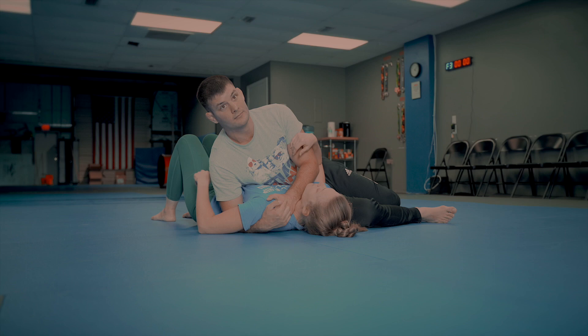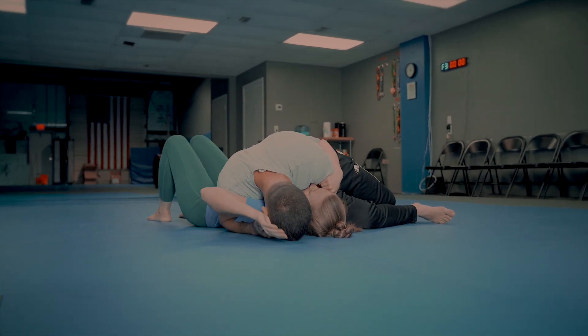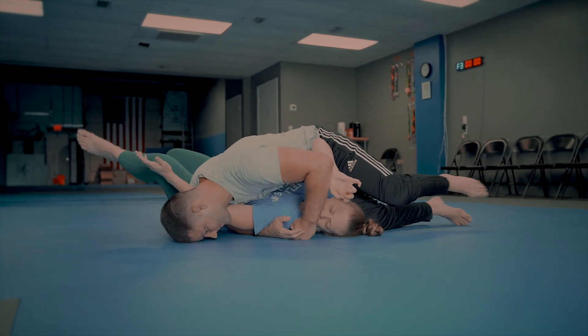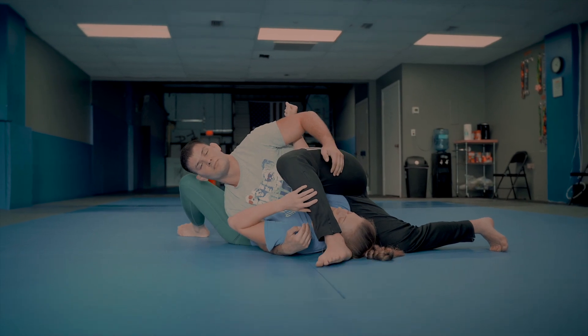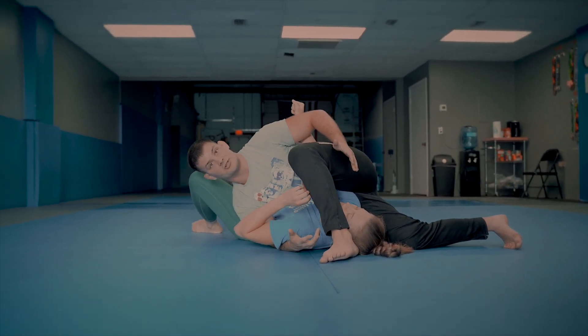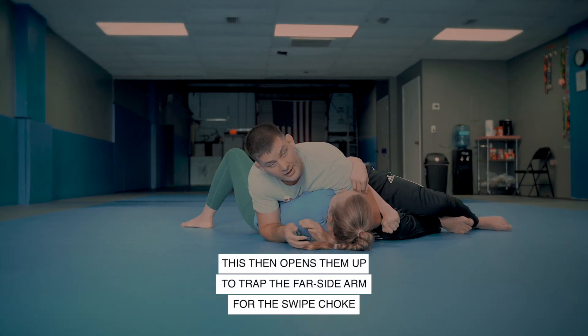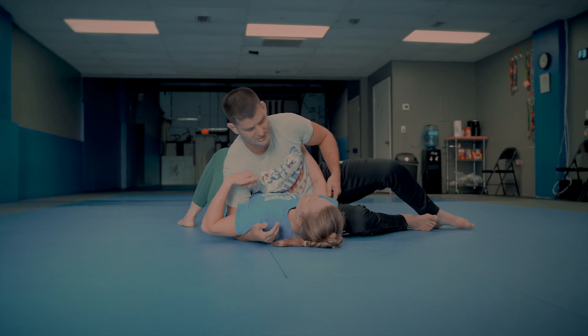She does have one arm free here. What a lot of people will do is, if they can't bring this arm in, they'll use the other one and start pushing hard on the elbow and bridging away. A lot of times that'll give me attacks like this — not super high percentage because she's probably going to push the leg off — but now I can trap this arm and come here for my swipe choke. Every reaction she makes might give me something else.